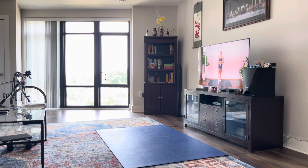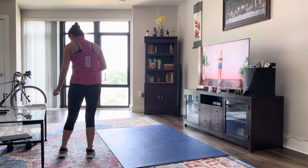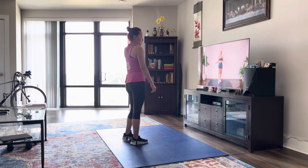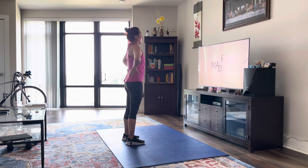Hello everybody, welcome back. Today I'm going to lead you through a quick seven-minute leg day warm-up. This is a warm-up you can do at home or in the gym before you do any type of leg or glute-focused workout. You don't need any equipment. Make sure that you can see your screen so you can follow along with me, and without further ado, let's get to it.